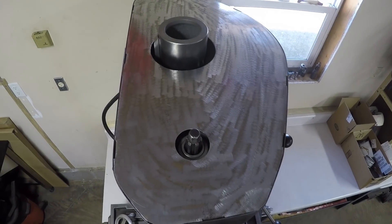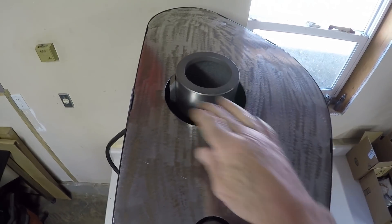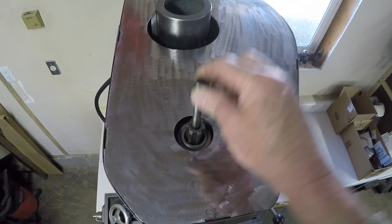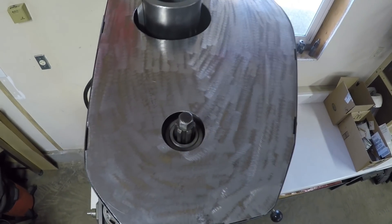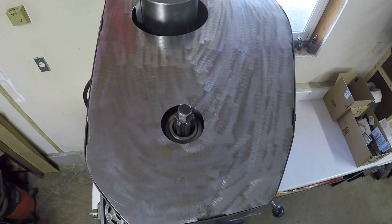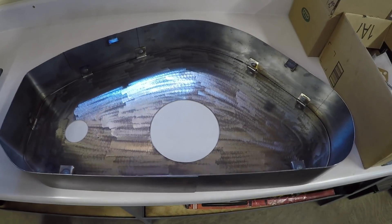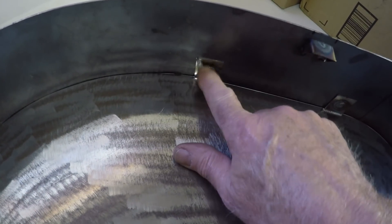On top we had to make a hole for the column to come up through and another hole for the draw bar that holds the cutter holders and collets and stuff in. Got that sized looking good. On the inside what we did here is for the top we just folded over tabs, drilled a hole in the tab, and then spot welded it to the sides.